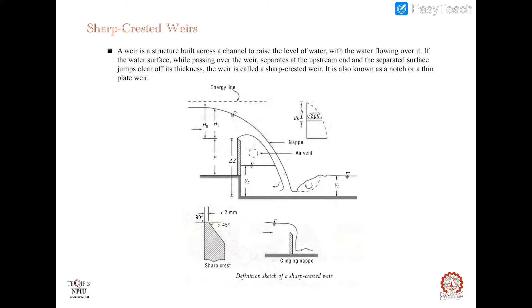Weirs come in many geometric shapes, but the rectangular and triangular ones are the most commonly used sharp crested weirs. This figure shows the definition sketch of flow over a sharp crested rectangular weir. The water surface of the stream curves rapidly upstream of the weir and plunges down in a parabolic trajectory on the downstream side. This surface is known as the upper nappe and the lower surface is called the lower nappe. At the wire crest, the flow separates to have a free surface which initially jumps up to a level higher than the weir crest before plunging down.